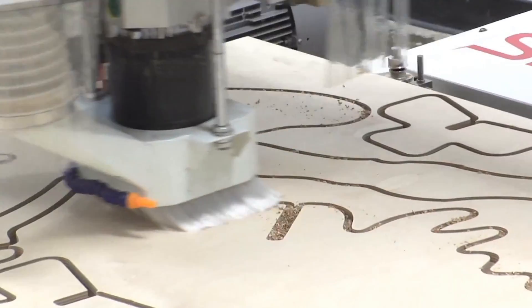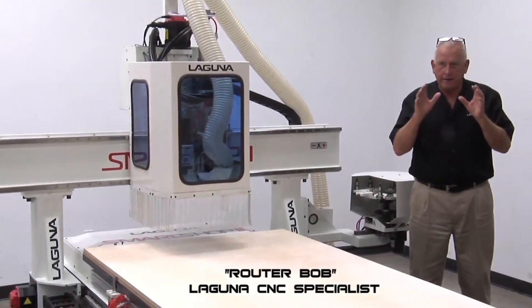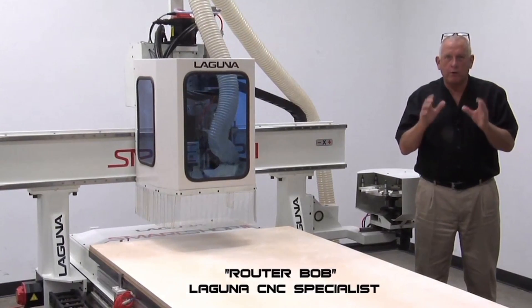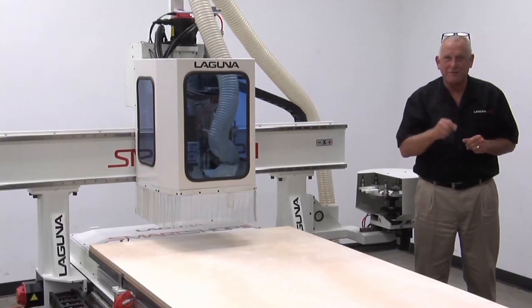Hey, I'm Bob at Laguna Tools. Around here they call me Router Bob. I'm really, really excited because I have a new machine to show you that represents the next generation of innovation at Laguna Tools in our CNC division.